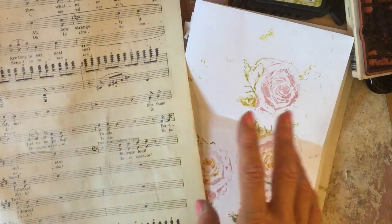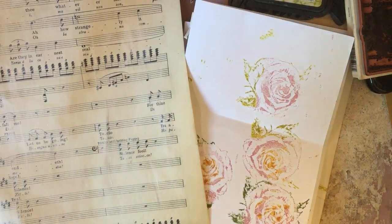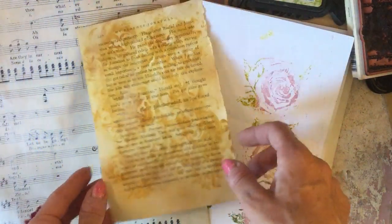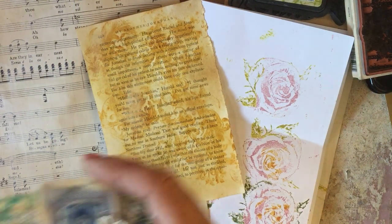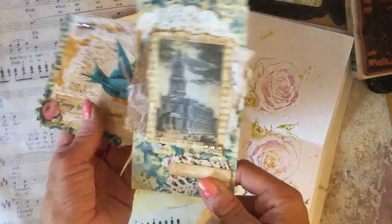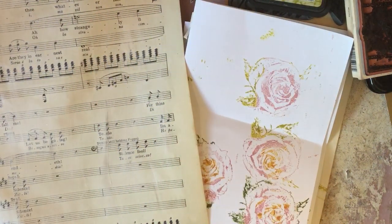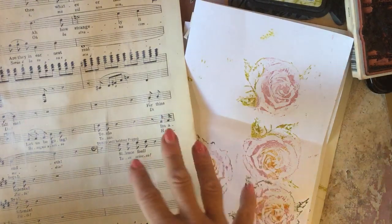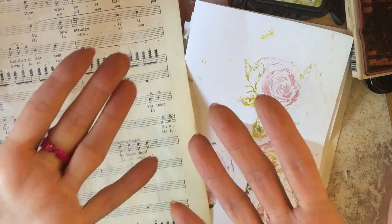Hi guys, this is Tina, welcome back to my channel. So if you saw my video where we played around making our own patterned paper from book pages - I'll just grab the pieces that we made - we made these kind of patterned papers with the book pages. I thought we would have a play today with making some other similar things but using sheet music instead.